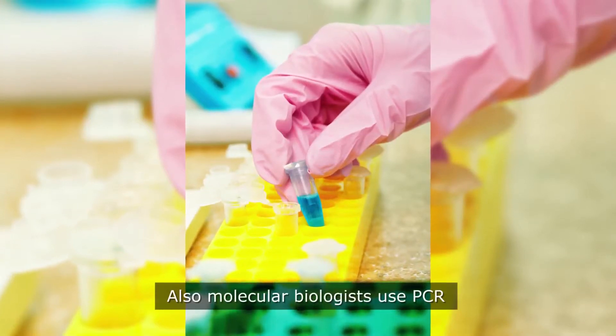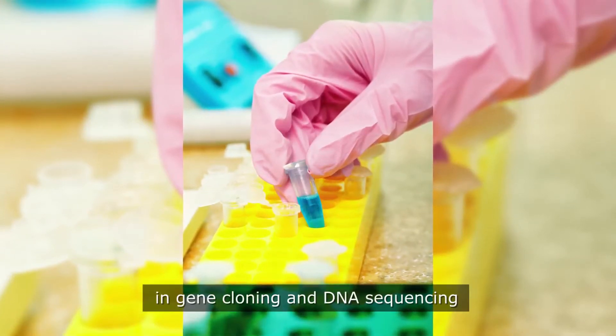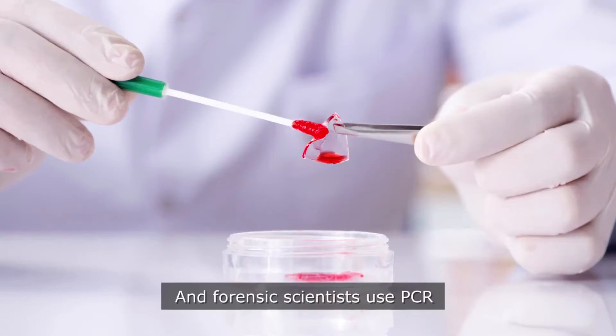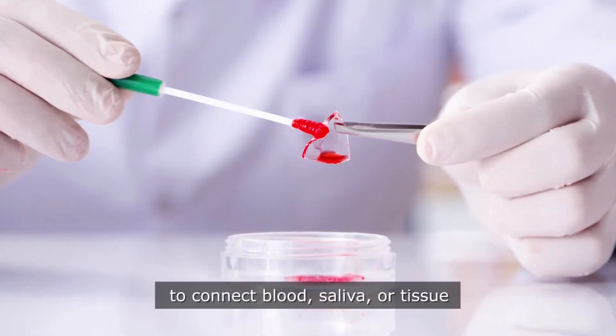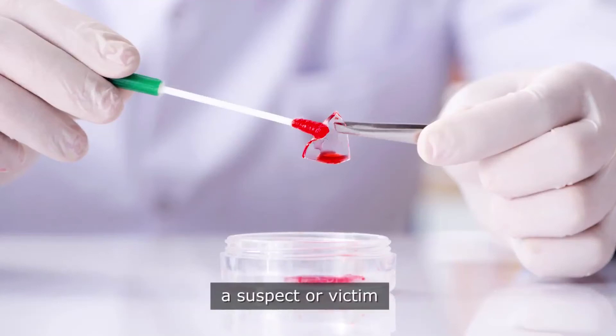Also, molecular biologists use PCR in gene cloning and DNA sequencing, and forensic scientists use PCR to connect blood, saliva, or tissue left at the scene of a crime to a suspect or victim.